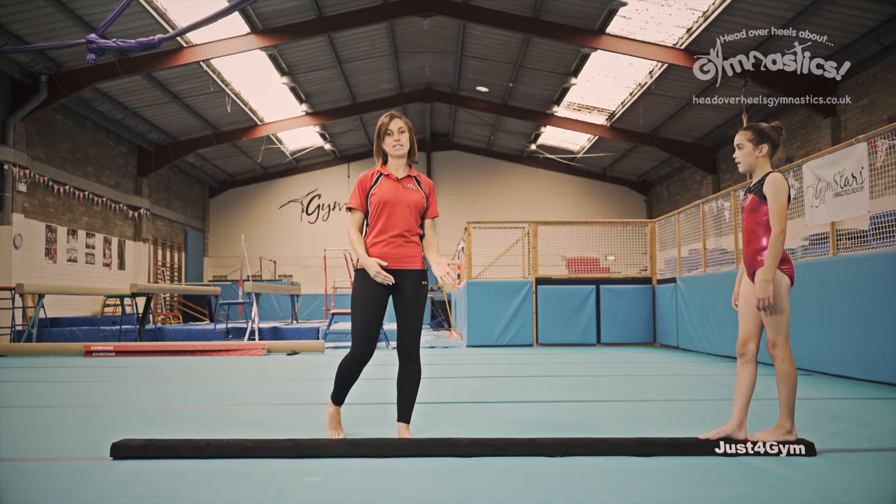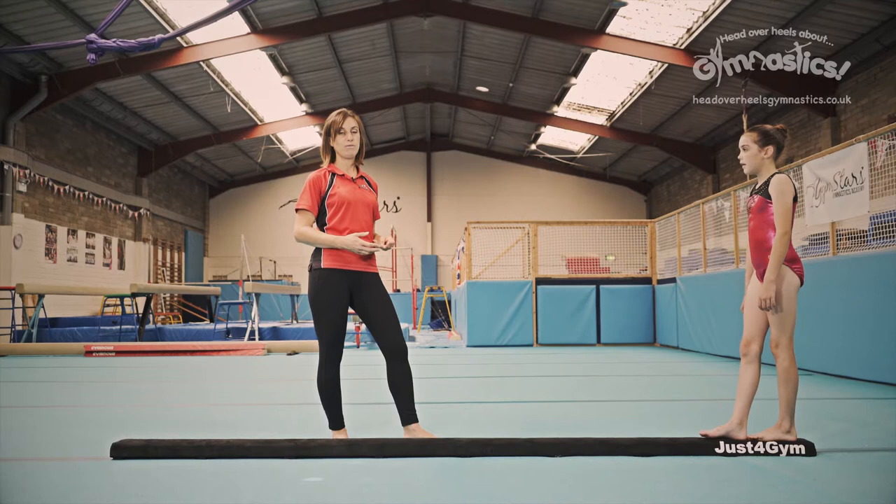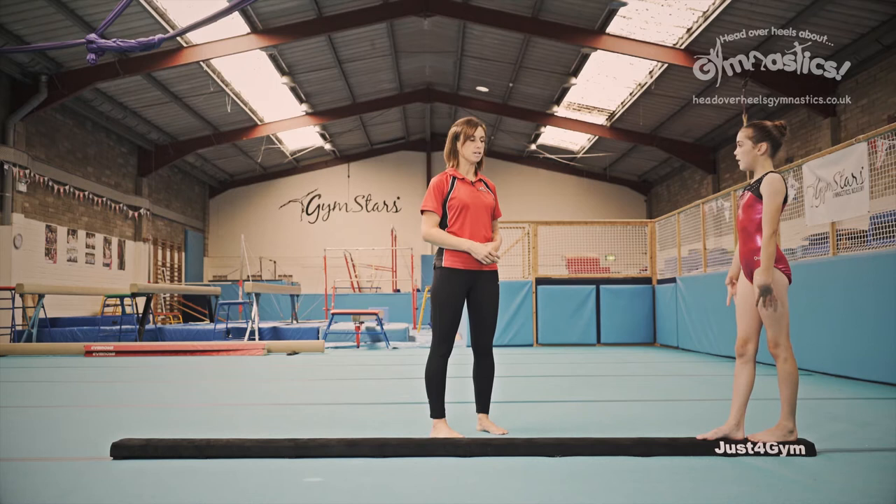Forward roll. Before you take this skill onto the beam, it's a really good idea to make sure that you can forward roll along a line first. So practice that at home — put the line down, roll across it, practice it lots of times, and when you've mastered it, move on to putting this skill on the beam.